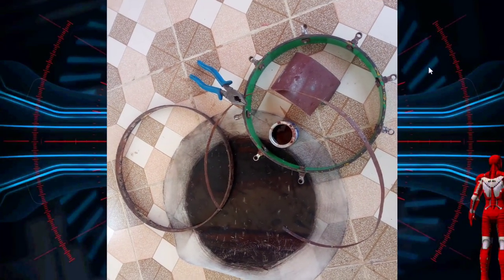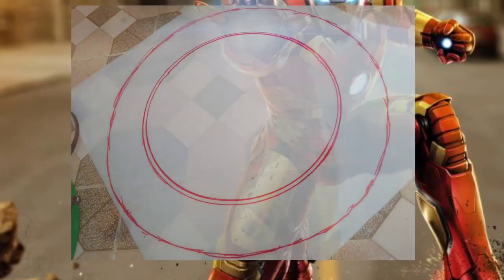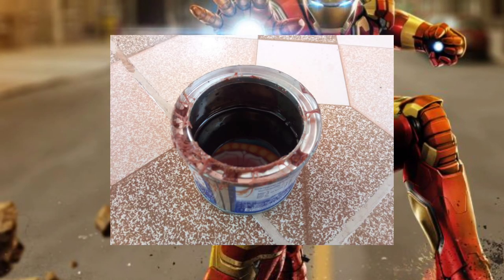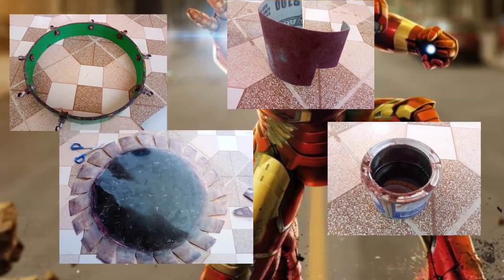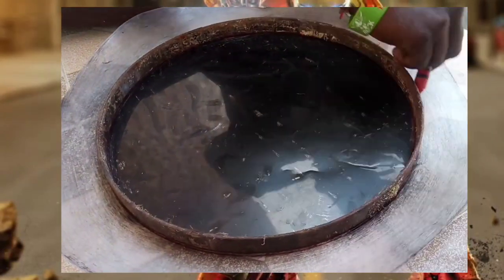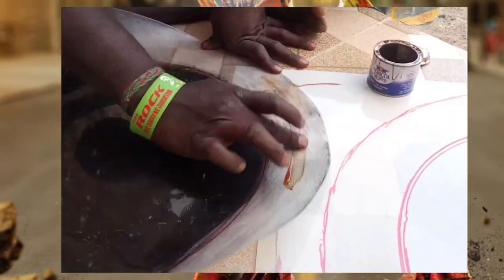First, we will apply double paper. We will click the first one and use the first ring. With these, you can put the vipers in the center.